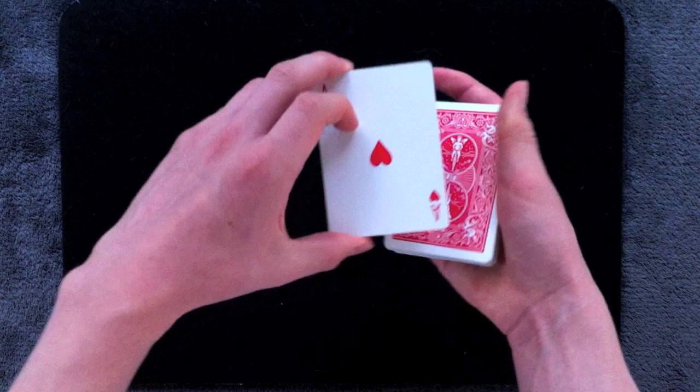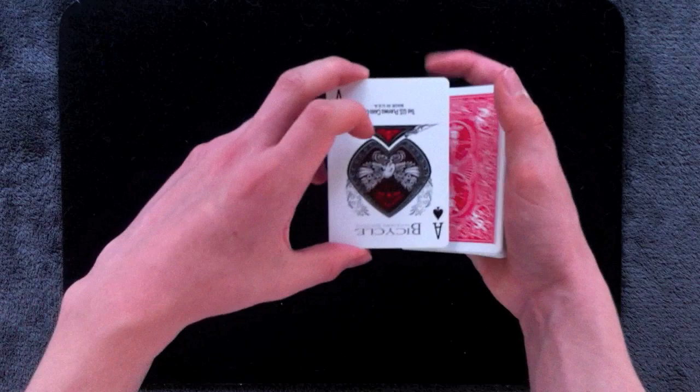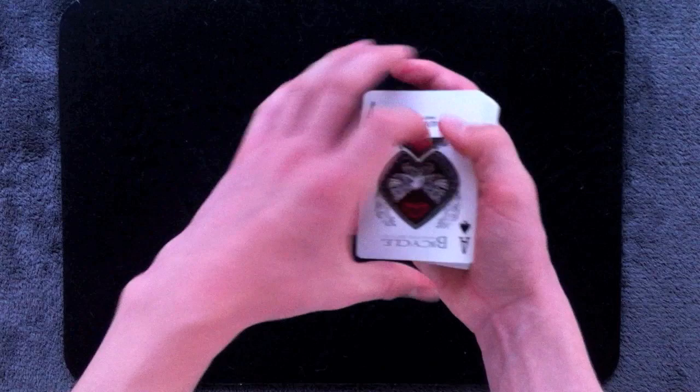Hold everything nice and square in a biddle grip and flip over the top three cards singly. And when you get down to the final ace that has the three kings underneath it, set it down on top of the deck, flip over this ace, and then deal everything down. And that swaps out three aces for three kings.